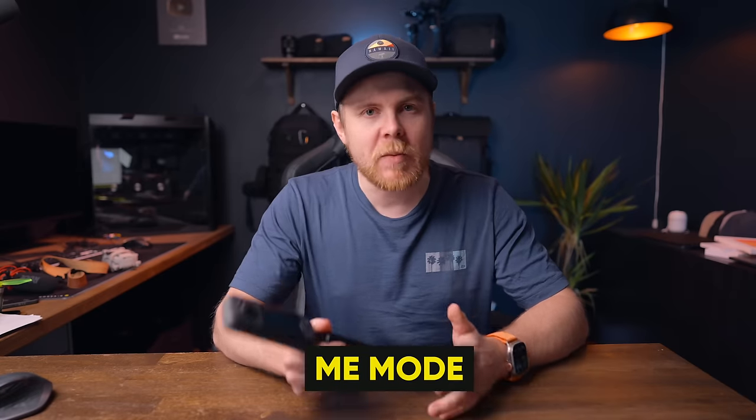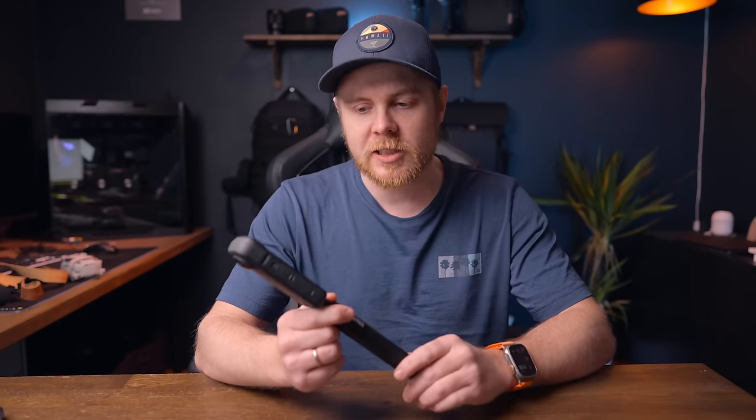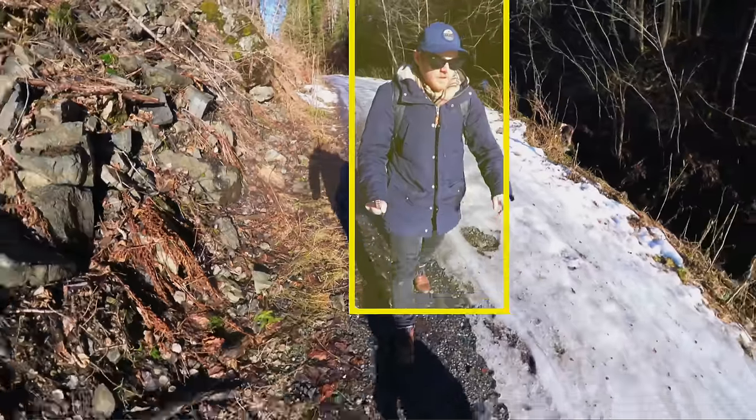Talking about Mi Mode, this has to be the perfect feature if you're out vlogging or if you just want to be center-framed throughout the entire shot. What Mi Mode does is actively track the subject and make sure the subject is always in frame. You don't have to worry about how you hold the camera — it's always going to track you anyway. The only downside is that you're limited to 1080p up to 60fps, but in bright conditions it's actually doing a pretty good job.